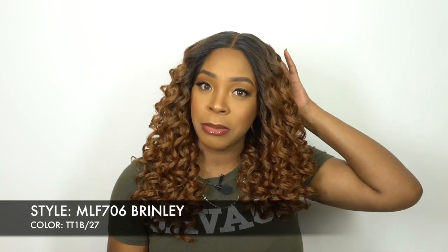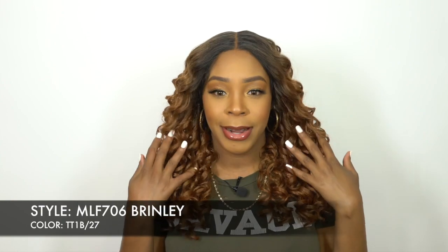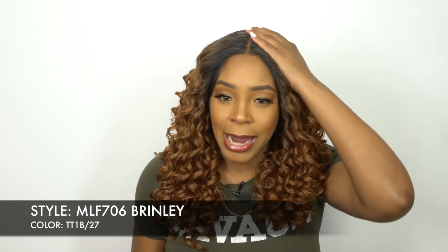The cap itself is comfortable — very, very comfortable. I love the cap, I can't complain about that at all. I would say it's about medium to large in cap size. Now the hair itself — oh my goodness, I love these curls. It has like a natural to light yakky texture.